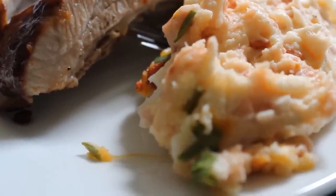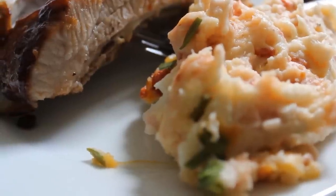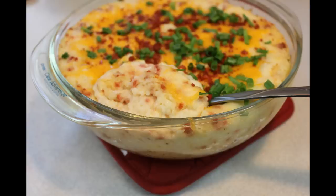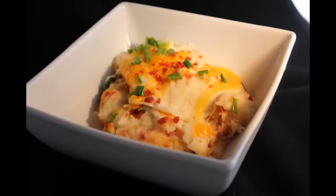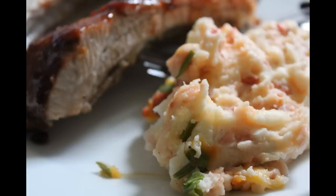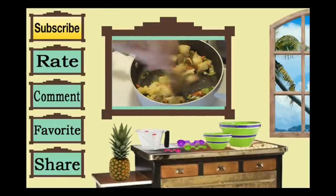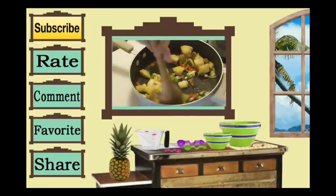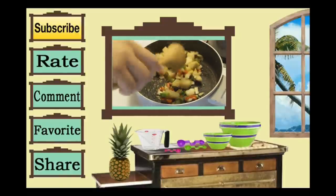Loaded potato casserole — enjoy! This is just incredible, I love this flavor. I hope you give me a thumbs up and I'll see you in the next video. Make sure you comment, subscribe, favorite, and rate. Thanks for tuning in — bye kids!